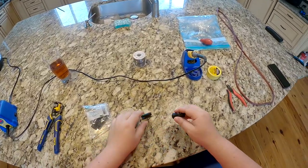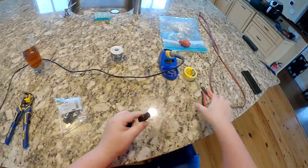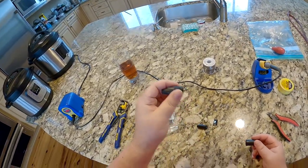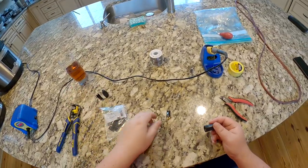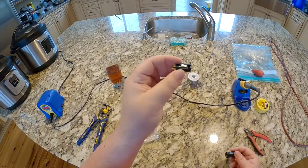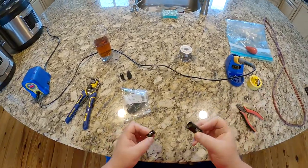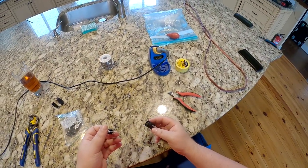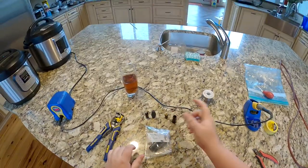I'm going to build one of these — it comes in three parts. So basically you get the end cap strain relief, you get the wire squeezy squeeze — I have no idea what the real names of these are. Here's the actual pin assembly; we're gonna be soldering to it. I should have brought a helping hands up here. And here's the shield that everything mounts to and slides into.